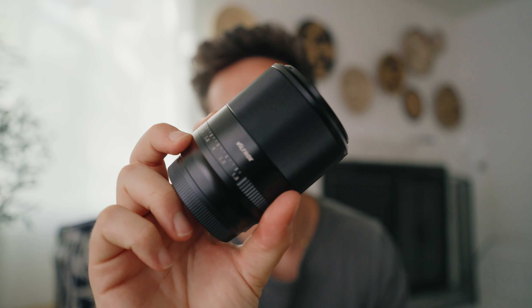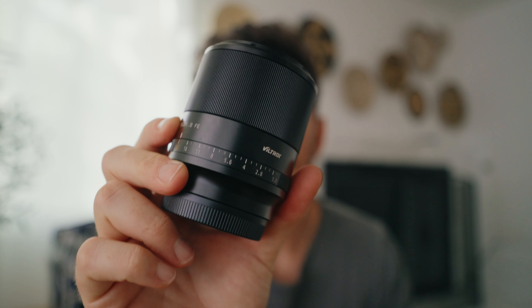At some point in your life as a photographer, videographer, or YouTuber, you're going to want to have a 50 millimeter lens. They look amazing and they're normally pretty affordable. The gold standard is the plastic Nifty 50, but I might have found the new king of the Nifty 50 title — this Viltrox 50 millimeter f1.8. Let's get into it.